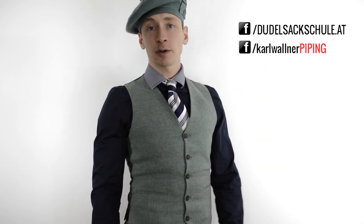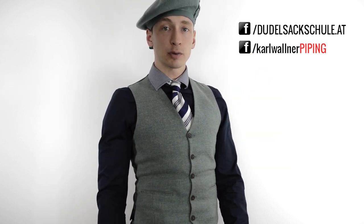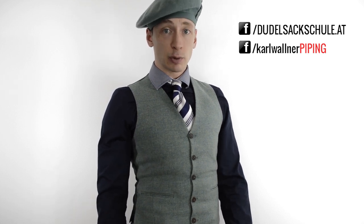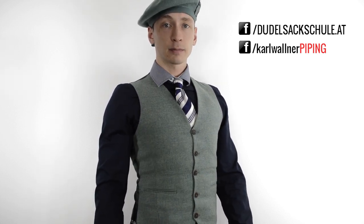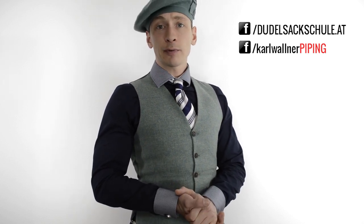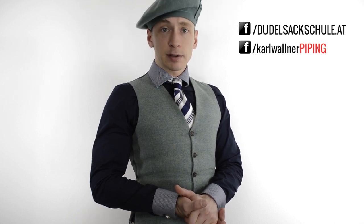Wenn euch dieses Video gefallen hat, würde ich mich sehr freuen, wenn ihr auch mal auf meiner Facebook-Seite vorbeischaut. Ansonsten abonniert einfach meinen YouTube-Kanal und ihr seid immer informiert, wenn ich neue Videos hochlade. Habt ihr noch Fragen zu anderen Themen oder zu diesem Thema, schreibt sie einfach unten in die Kommentarbox und ich mache, wenn es die Zeit zulässt, ein eigenes Video über eure Anfragen.